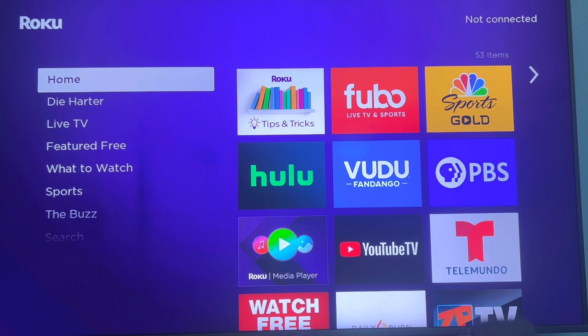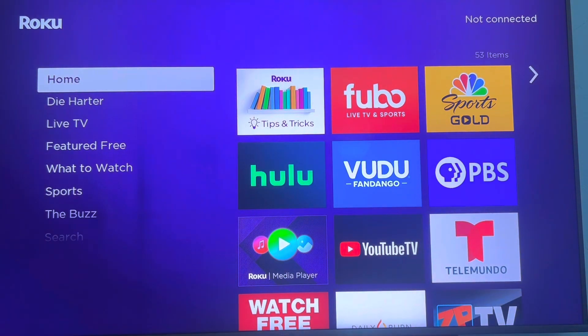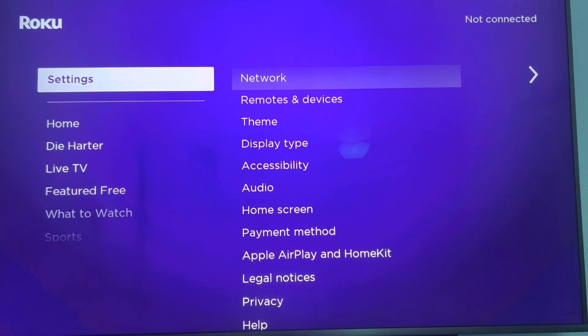On the Roku remote control, use the bottom arrow to scroll down until you get to Settings. Once on Settings, go ahead and hit the OK button.